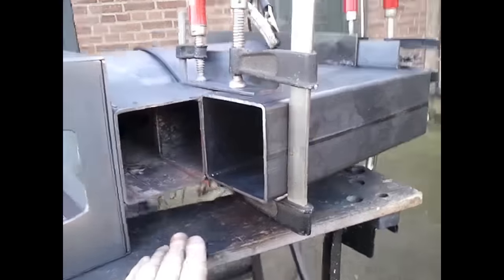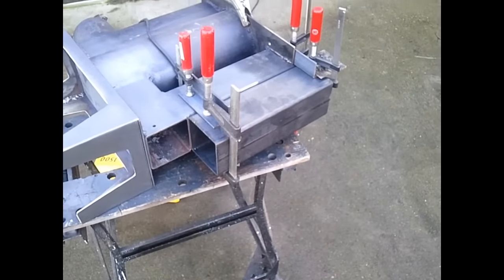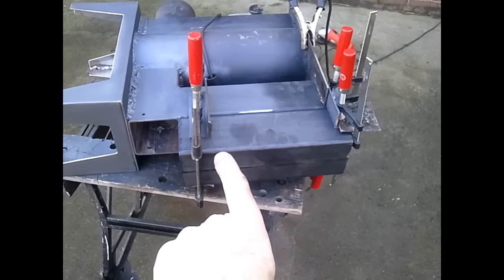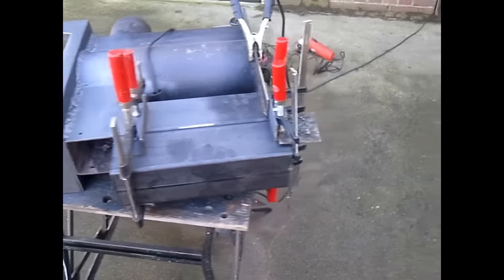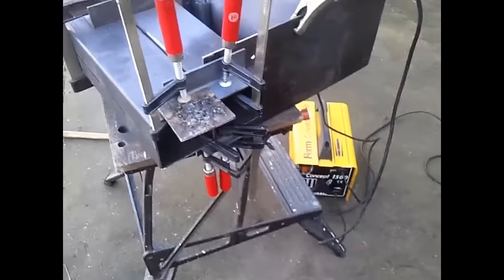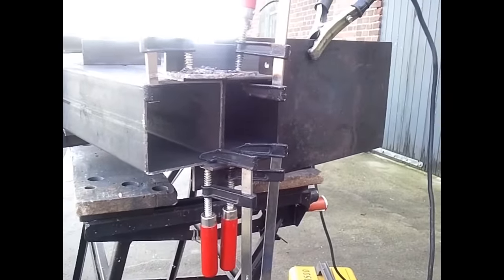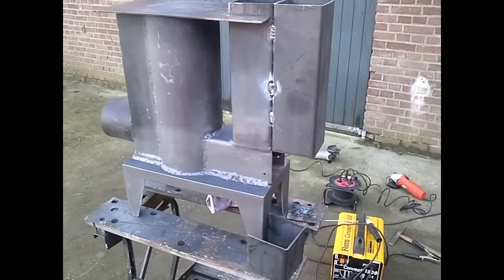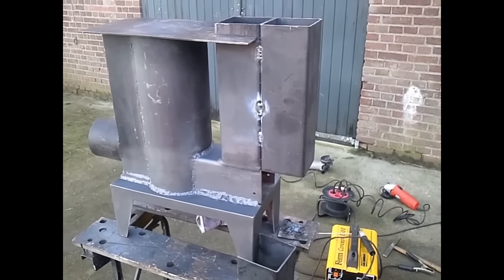Later on I'll show you how it looks like. This is the new pipe being added over here, parallel to the old pipe. So in the future we have two inlets. It's actually not much work — this pipe is now fitted to the other pipe.